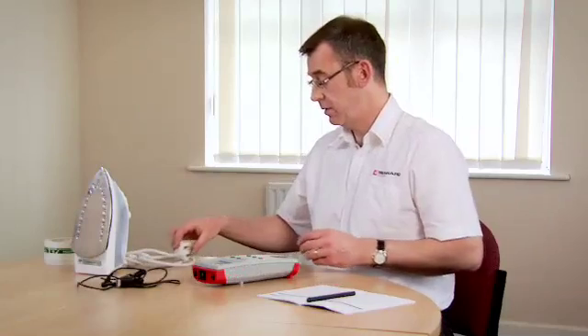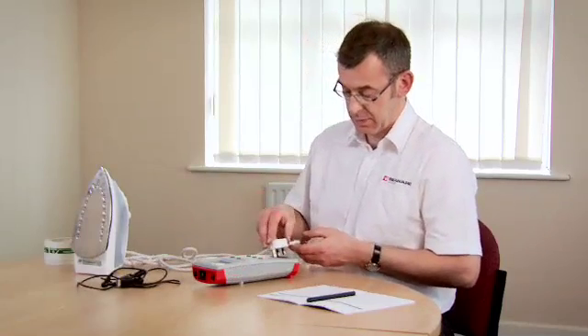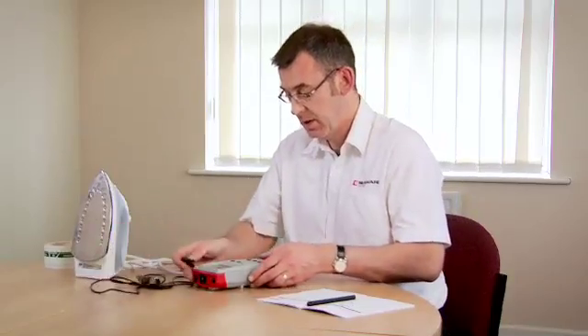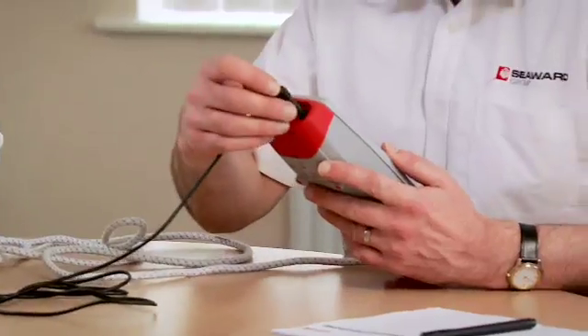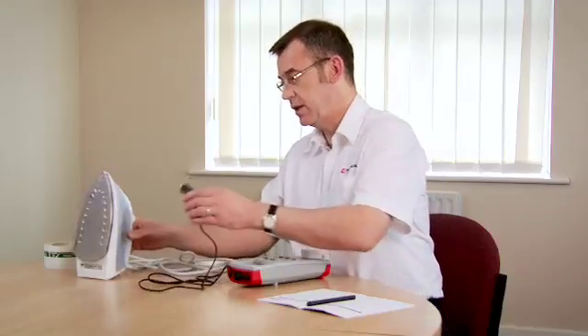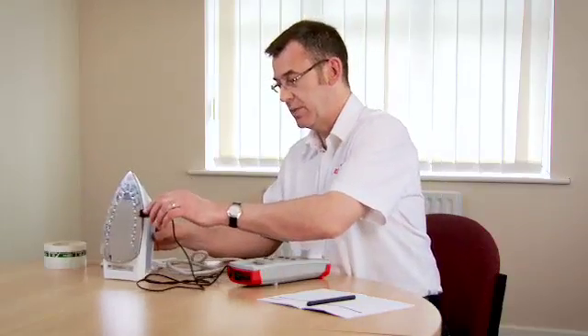To perform the class 1 appliance test, first of all we connect the appliance to the test socket on the front. We connect up the earth continuity test lead to the socket on the end and connect up the test clip onto the exposed metal.